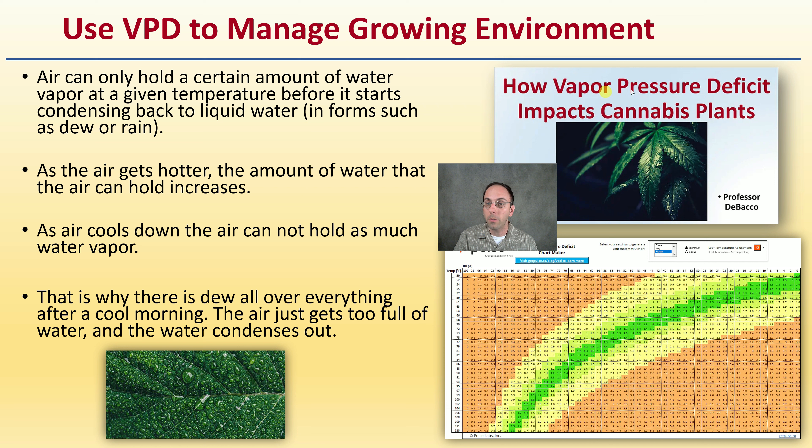How do we use VPD? Air can only hold a certain amount of water vapor at a given temperature before it condenses back into liquid — forms like dew or rain seen outside in the morning. As air gets hotter, the amount of water it can hold increases. As the air cools down, it cannot hold as much water vapor, which is why there's dew after a cool morning — the air is too full of water and it condenses out.